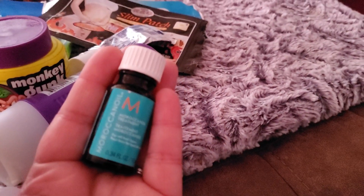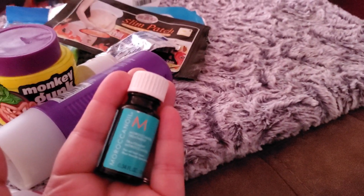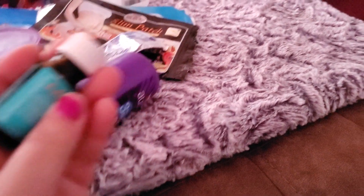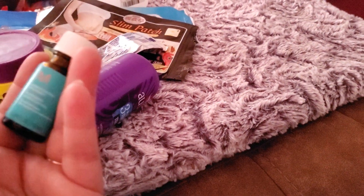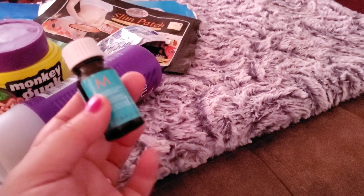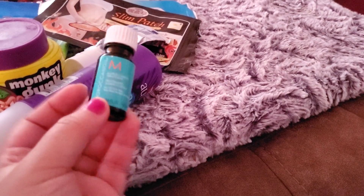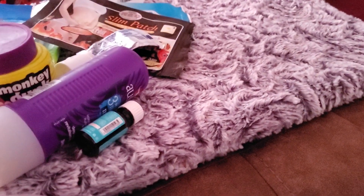I absolutely love this next item and I do want a full size. I got it free from PinchMe — it's Moroccan Oil for your hair. I love this stuff, I love the smell, it worked great, and it even helped get out the knots. I really want a full size of that.